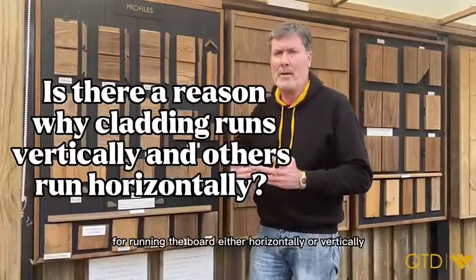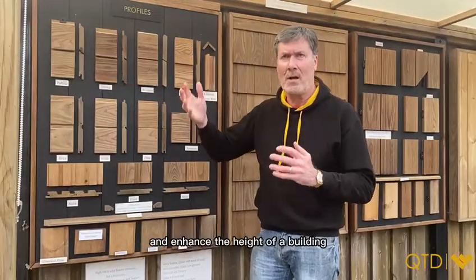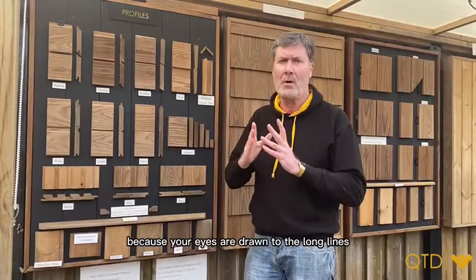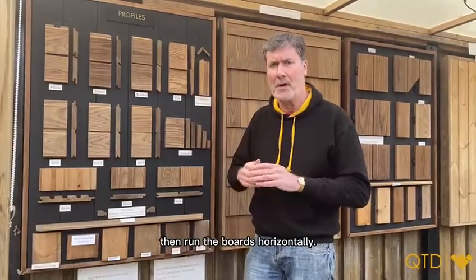The main reason for running the boards either horizontally or vertically is really from an aesthetics point of view. If you want to exaggerate and enhance the height of a building, you would run it vertically because your eye is drawn to the long lines on the board. Alternatively, if you want to soften the height of the building, then run the boards horizontally.